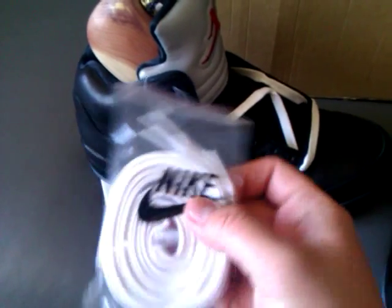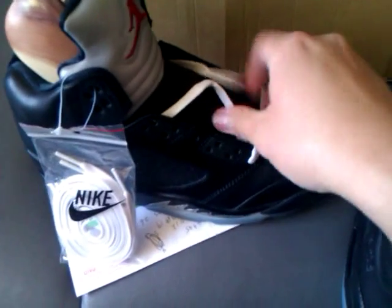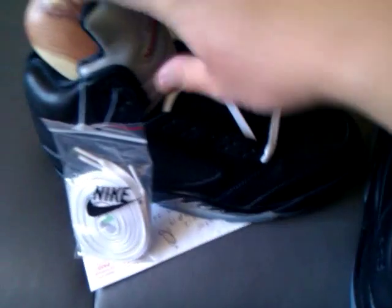And it also comes with extra laces. Well, that's nothing special — just the same laces as the ones on the shoe.